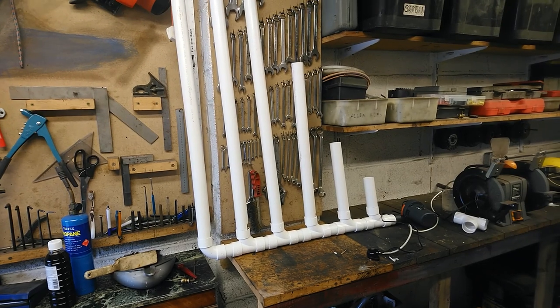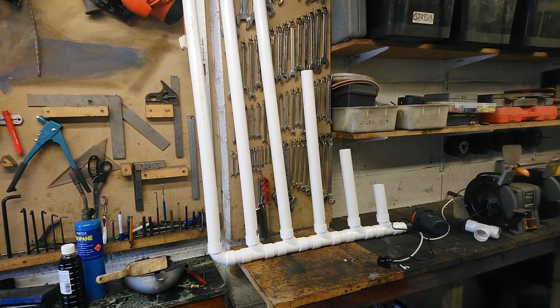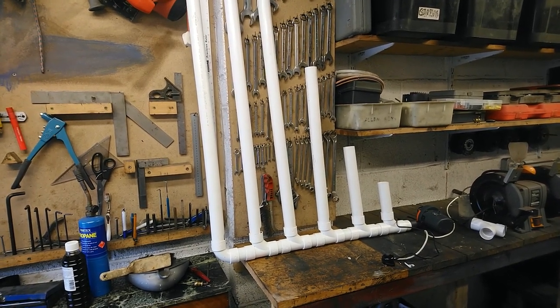As a bit of fun, I thought I'd make a set of organ pipes. I saw a couple of simple designs on YouTube that people have made, so I thought I'd have a go myself.